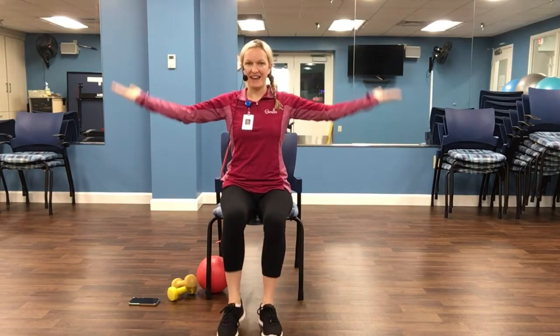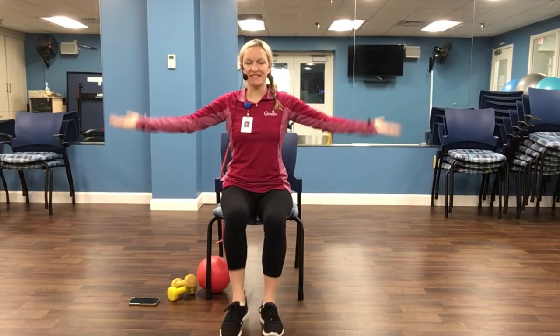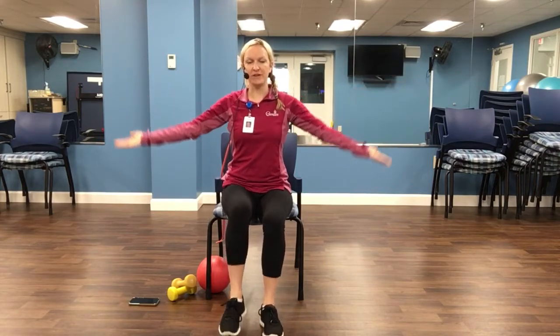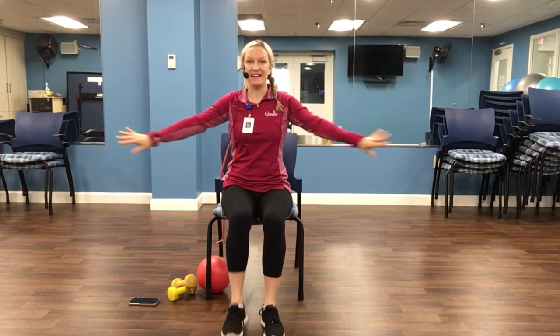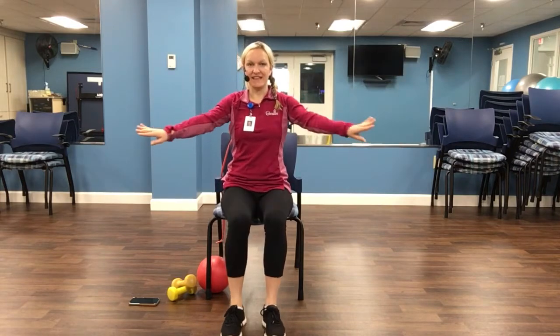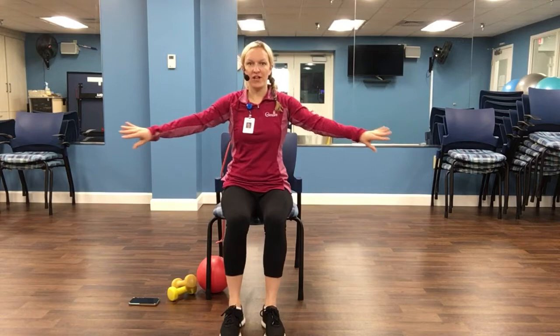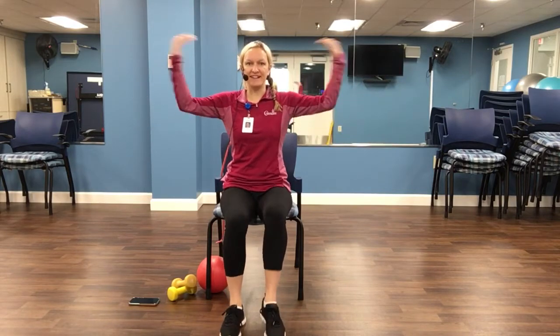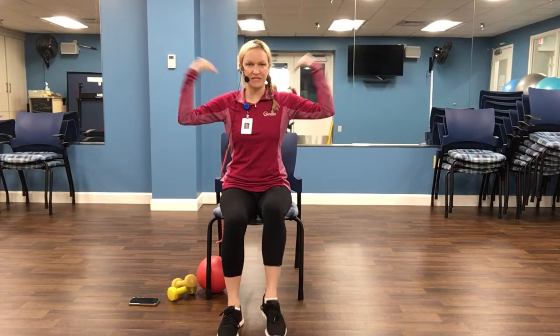Push it out to the sky. Eight, seven, six, five, four, three, two. And press it back. Eight, seven, six, five, four, three, two. Palms up. Let's touch the shoulders. In and out. Squeeze the bicep.